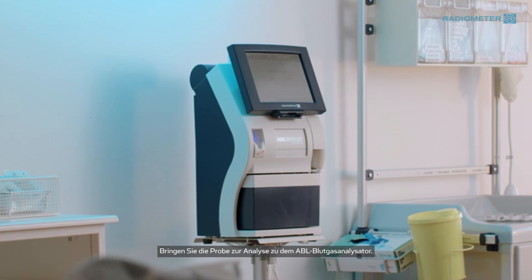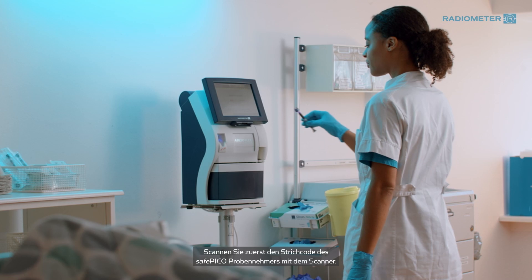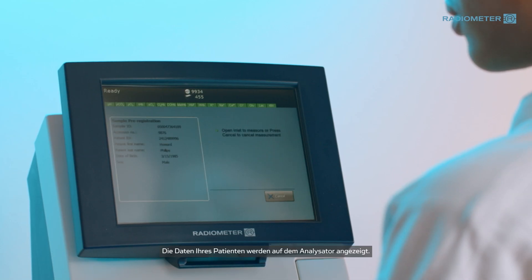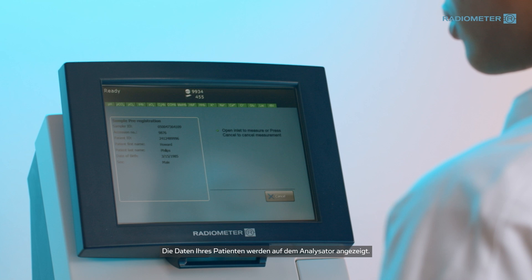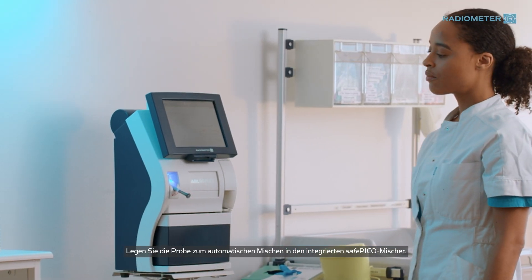Take the sample to the ABL Blood Gas Analyzer for analysis. Begin by scanning the barcode on the SafePico syringe using the scanner. Your patient's data will be shown on the analyzer.